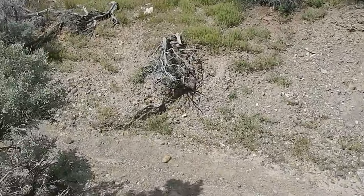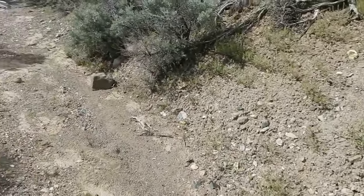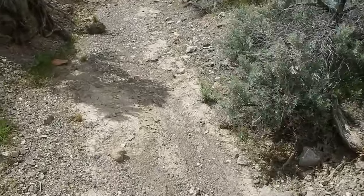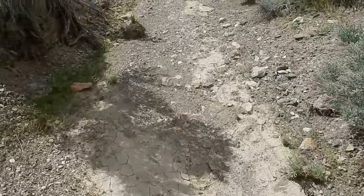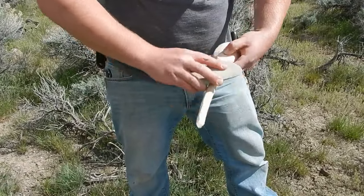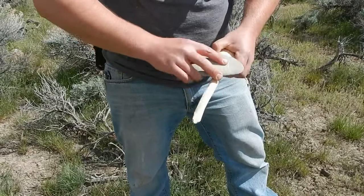In this dried up creek bed I found this rock, and this should work great for sanding that spoon down. So let's sand this down for a little bit, then we'll put some wax on it to finish up the spoon.